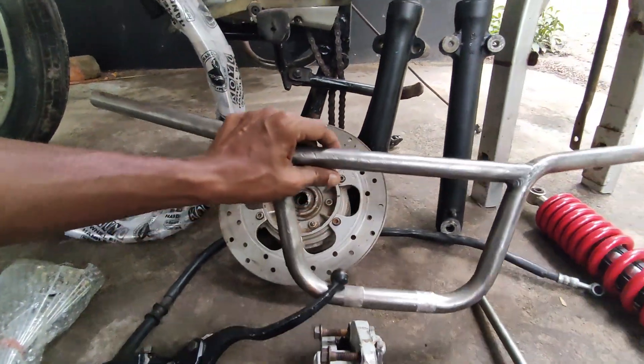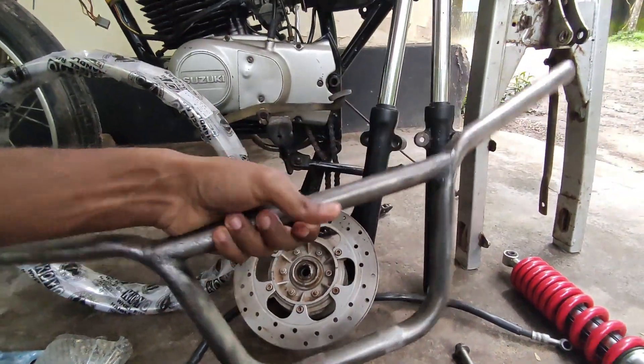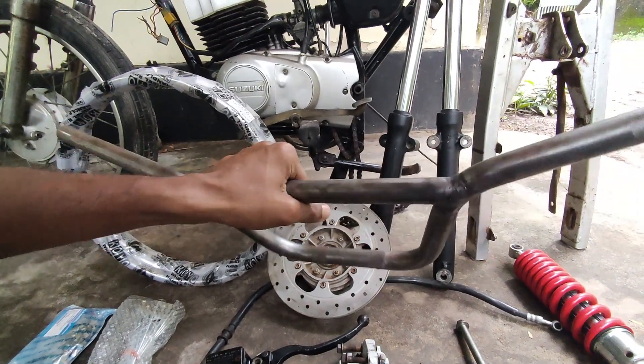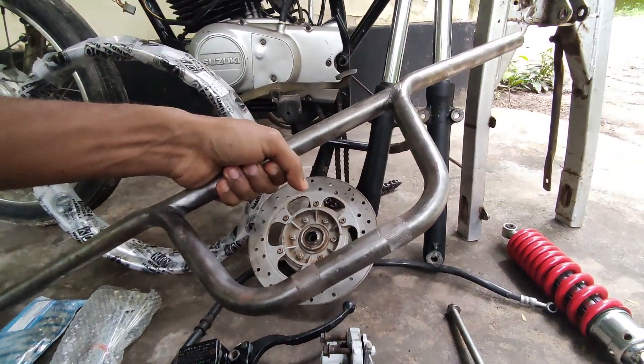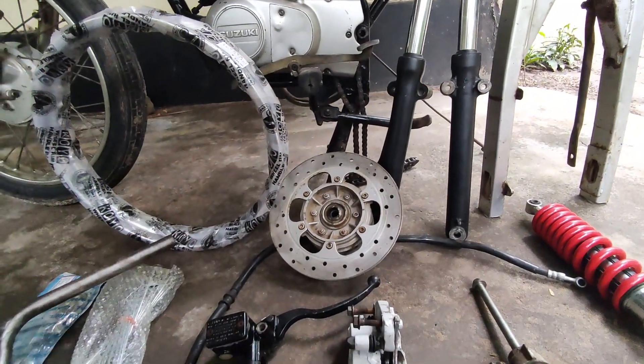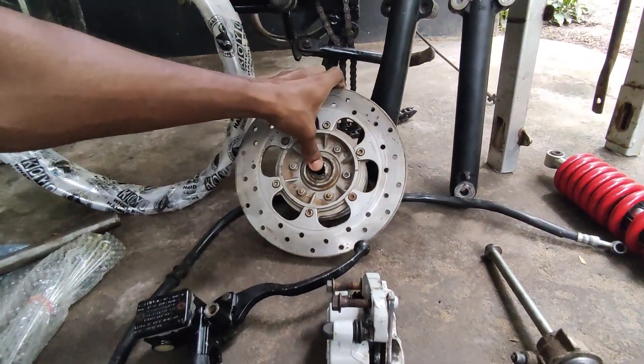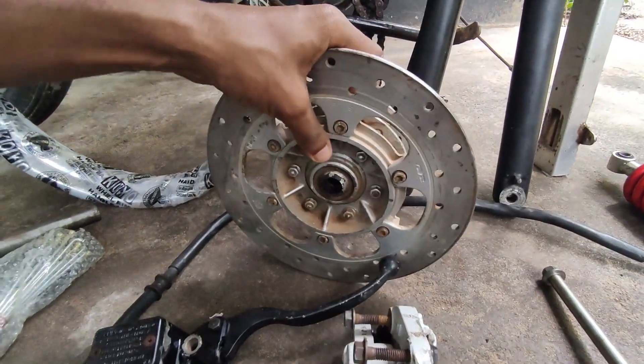Now we have to put a short bar handle. This is a short bar of 1kg of weight and it has to be a quality short bar handle. We have to put a disc on the Pulsar 150 hub — this is a disc and we have to put a disc on it.